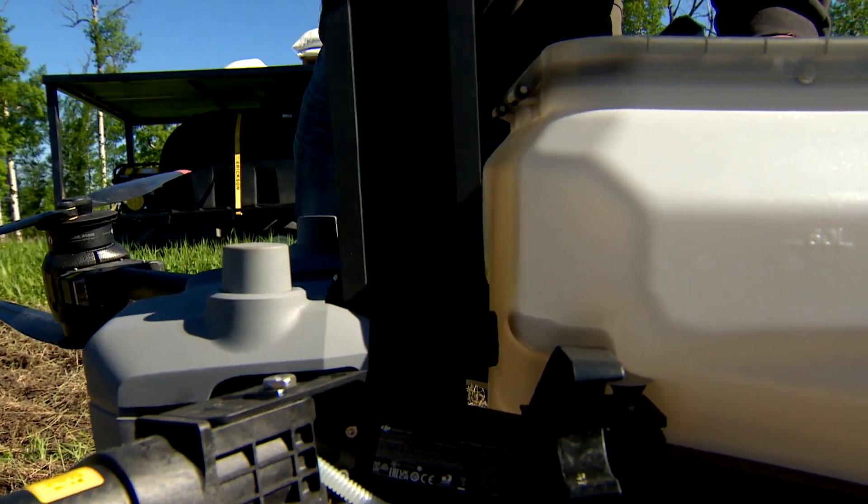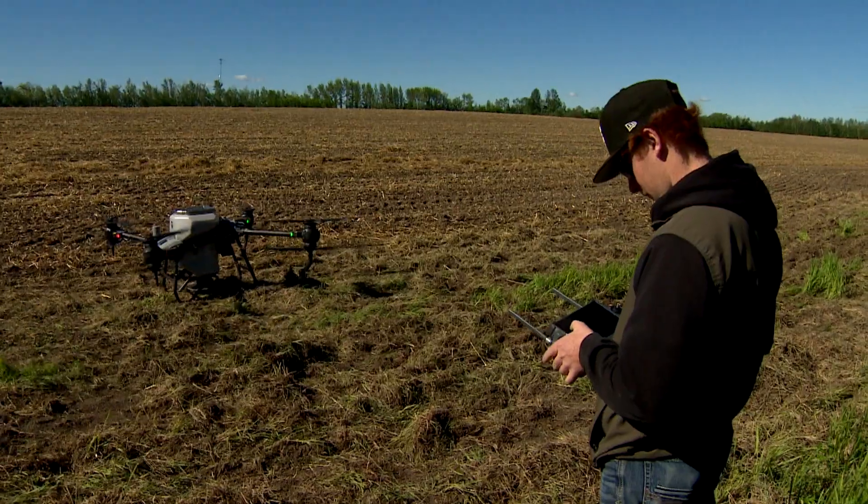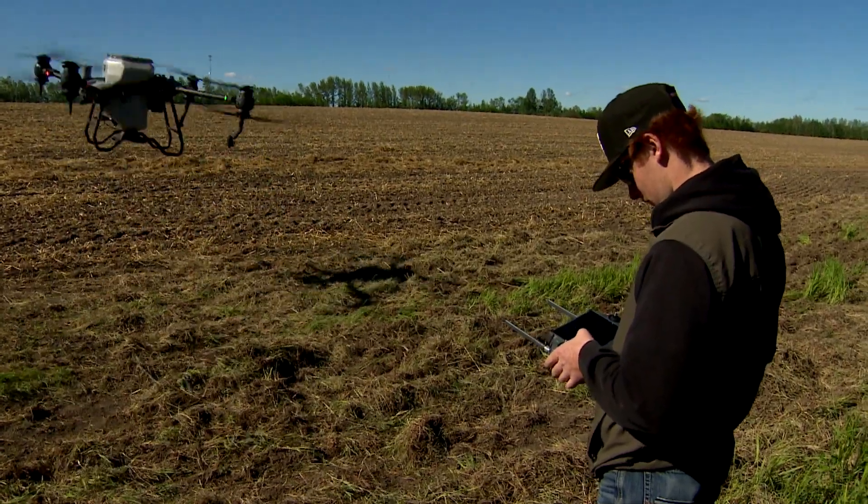Change the batteries, and other than that it's all automated, so the drone really applies itself.